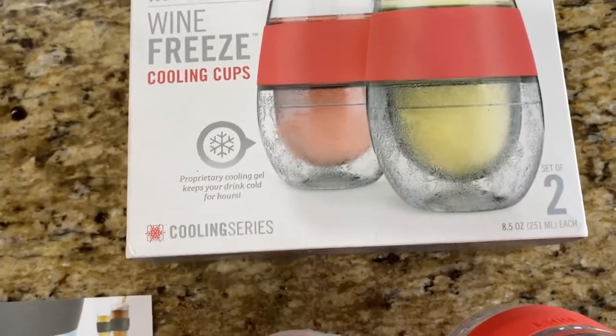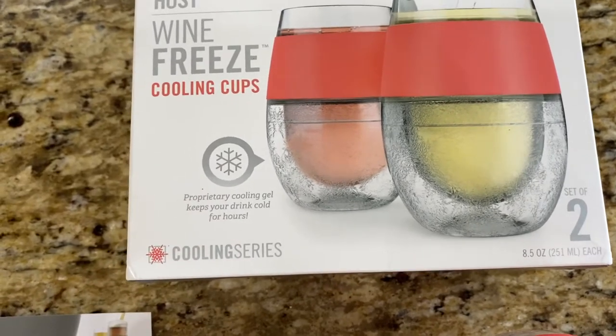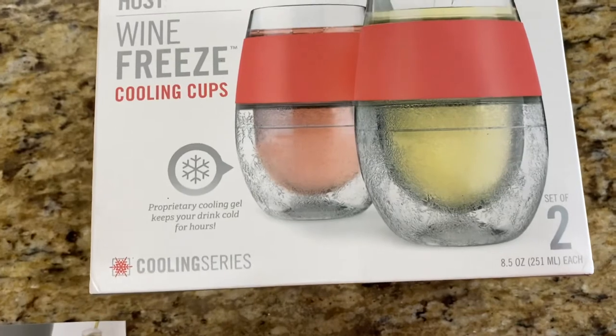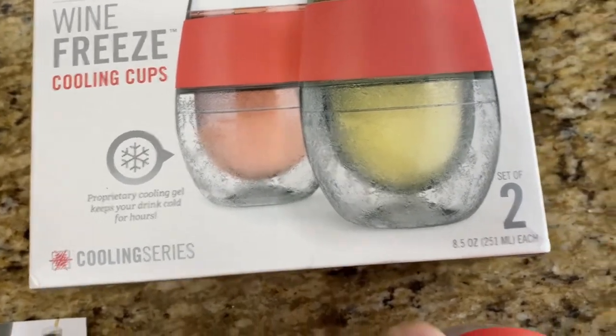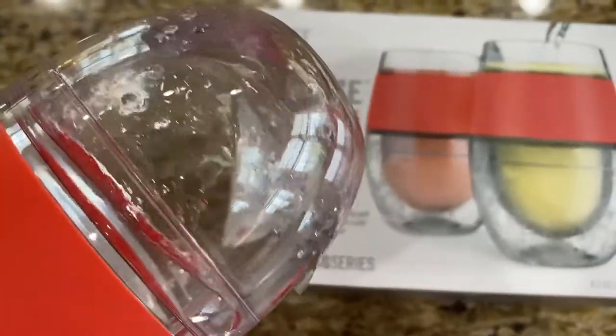One reason I bought these was actually kind of comical — the packaging says 'proprietary cooling gel keeps your drink cold for hours.' All 'proprietary' really means, in my definition, is that you made it up, it's something unique, and you got a patent for it.